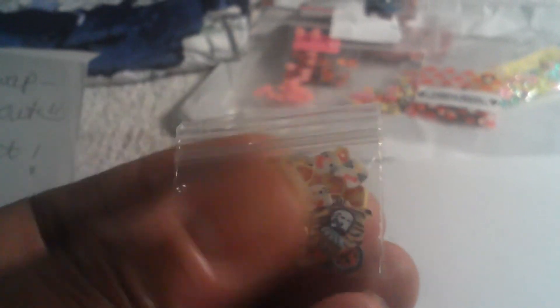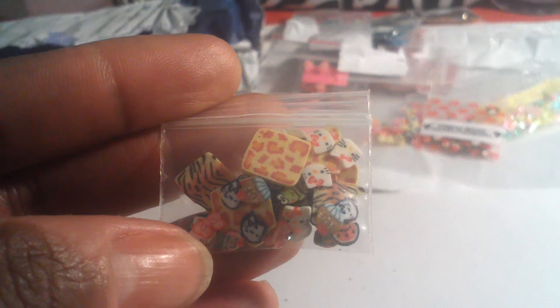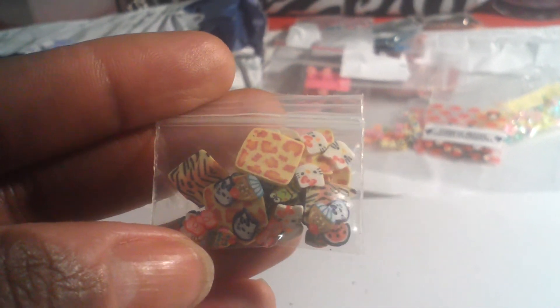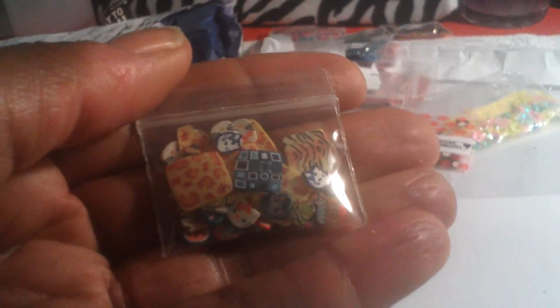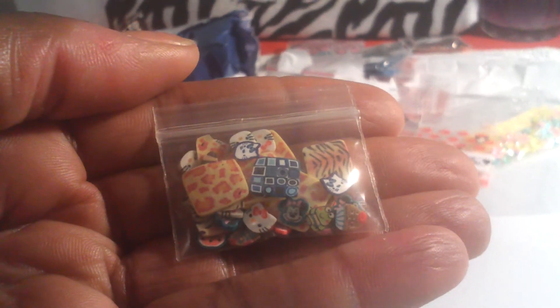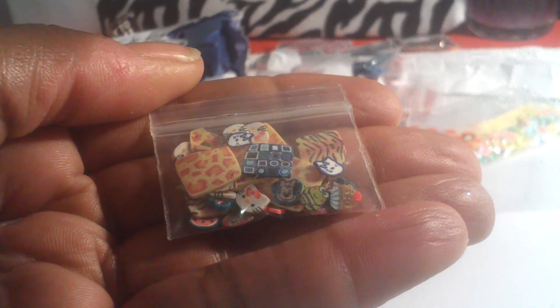And last but not least, this is from Little Honey B4. Thank you, Little Honey B4 — I love this. It's Hello Kitty, frogs, watermelon, cheetah print females, tiger stripe females, and the little checkerboard females. This is very nice. Oh, Mickey Mouse in here too, and cupcakes. These are very pretty.